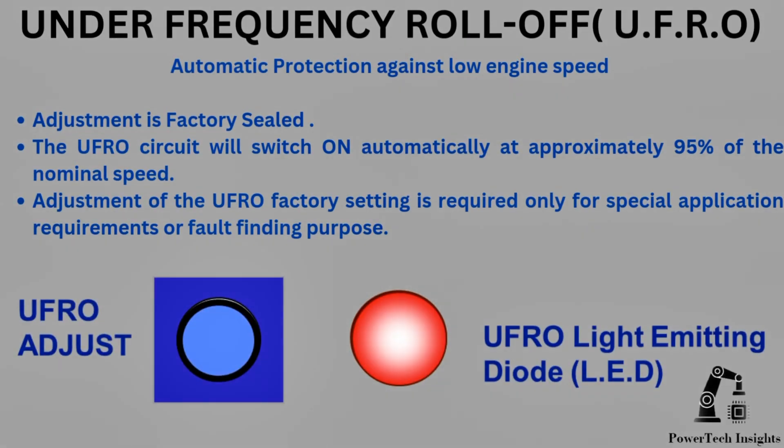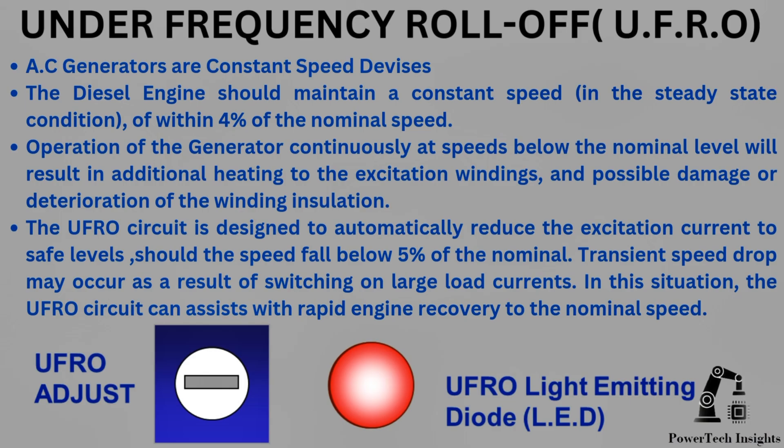UFRO Under Frequency Roll-Off. This adjustment is factory sealed. The UFRO circuit will switch on automatically at approximately 95% of the nominal speed. Adjustment of the UFRO factory setting is required only for special application requirements or fault-finding purposes. AC generators are constant speed devices; the diesel engine should maintain a constant speed within 4% of the nominal speed. Operation continuously at speeds below nominal will result in additional heating to the excitation windings and possible damage to the winding insulation. The UFRO circuit is designed to automatically reduce the excitation current to safe levels should the speed fall below 5% of nominal; a transient speed drop may occur as a result of switching on large load currents, and in this situation the UFRO circuit can assist with rapid engine recovery to nominal speed.